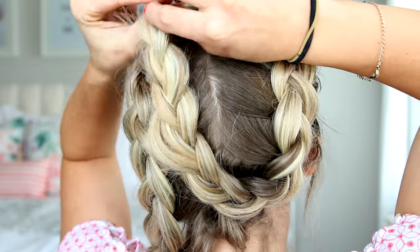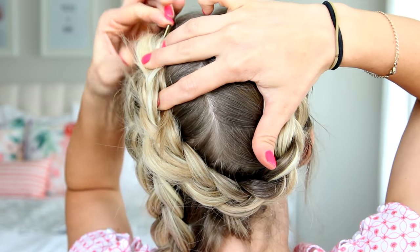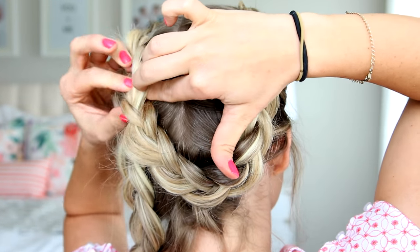Take one of the braids and line it up right next to the opposite braid, kind of right in that seam, and then tuck those tails under and secure it with bobby pins. Then you're just going to repeat on the other side.